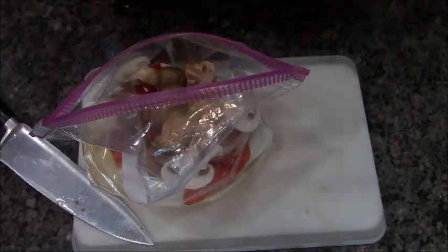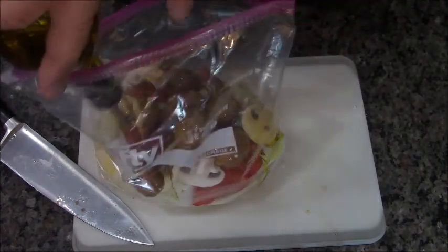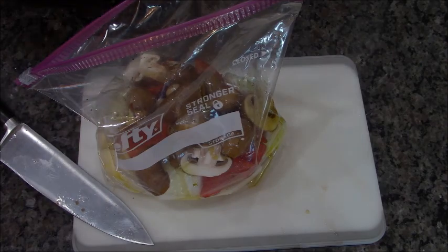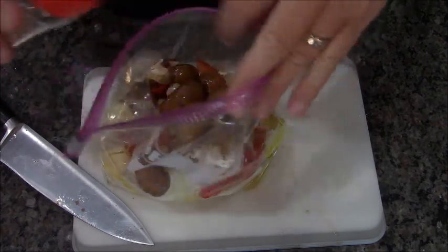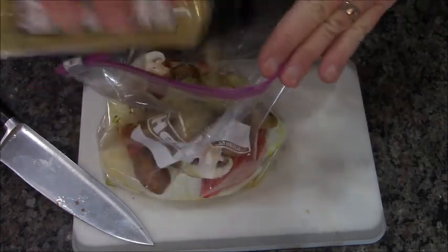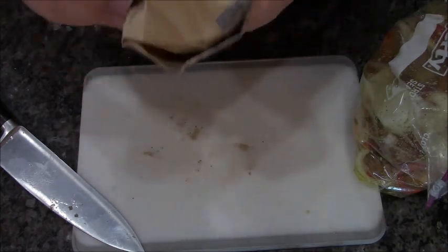Now let's season the vegetables. This is some olive oil — you can use regular oil too, it doesn't really matter. Once I get about two tablespoons in there, I'm going to add my seasoning: about half a teaspoon of onion powder and close to a tablespoon of seasoned salt — this is Kinder's from Costco, it has a little butter flavor in there as well. Now we're just going to give it a good mix to make sure the seasoning is all over. You can also add fresh herbs or anything you want.